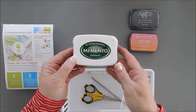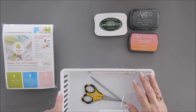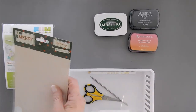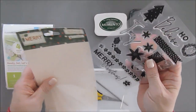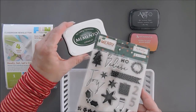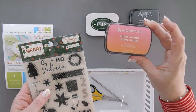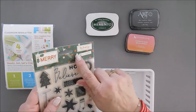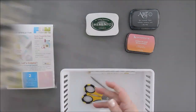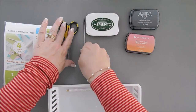You're also gonna need a green ink — this is like a forest green. I'm using Memento Cottage Ivy. I like the color; it goes really well with our pattern paper. You can use the top of your stamp set as a guide — you want a green pretty similar to the packaging, and a corally or pink color that's kind of in between the pink and red on the packaging.